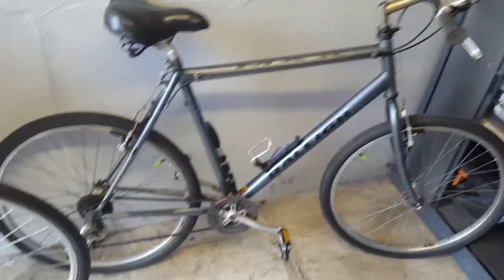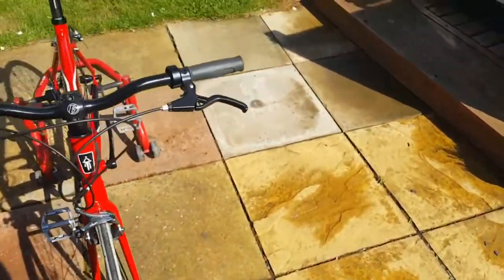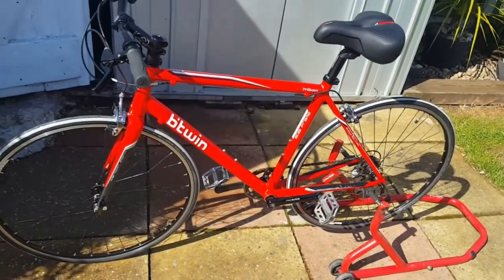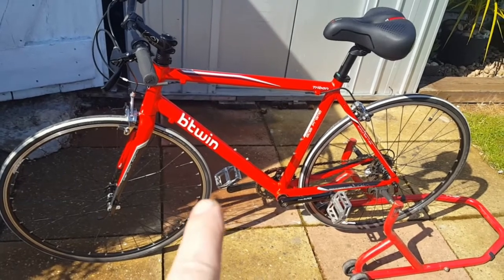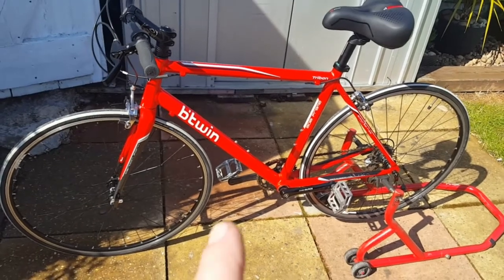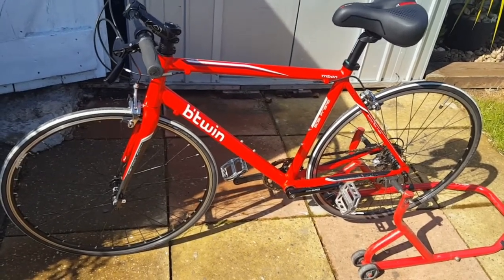So I was umming and ahhing whether to replace all those parts. I was looking on Marketplace, and of all the secondhand bikes I could find, I saw this one, which is a road bike with skinny tires, aluminium frame, and carbon fibre forks. This was £110 and the guy delivered it to me — he only lived about three streets away — and he came round and delivered it.